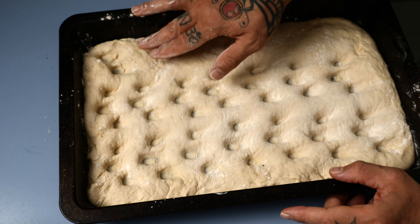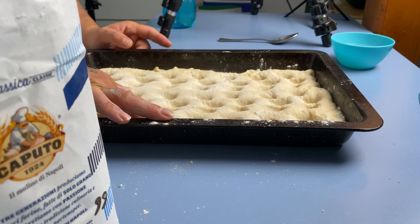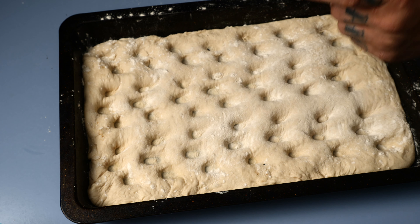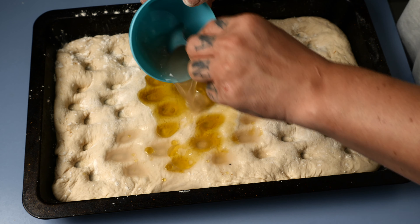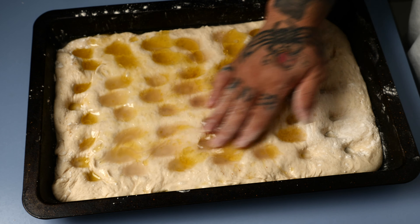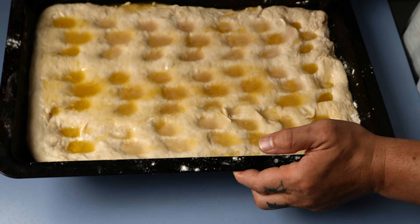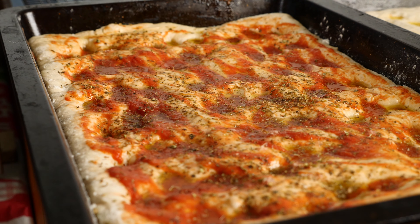Now follow the video and use your fingers to press the pizza base and create the holes. Those holes will let your salamoia — or eventually tomato sauce if you use tomato sauce — soak into the dough, making it very wet inside the holes and crispy on top after cooking. This is what makes this focaccia very popular in Italy.